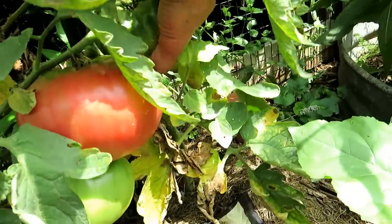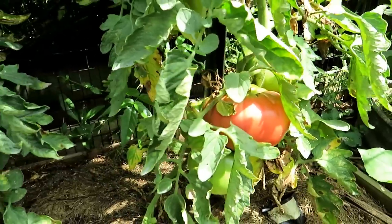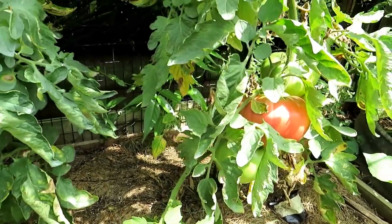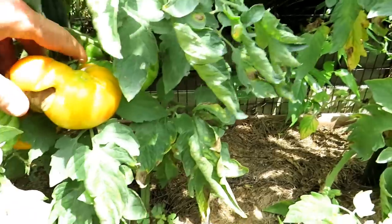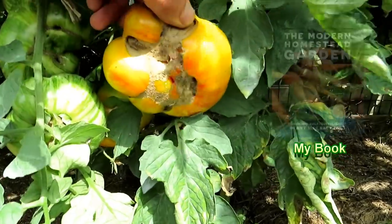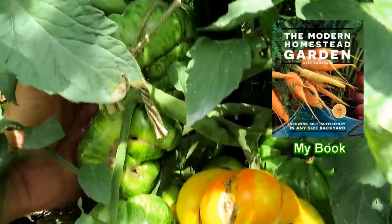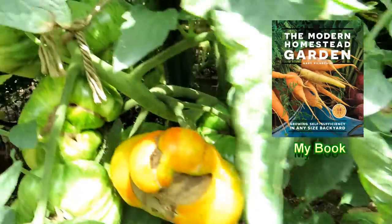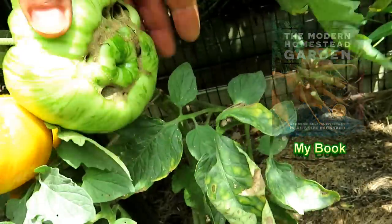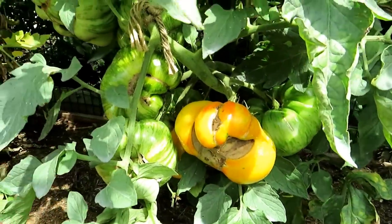Some varieties are more prone to cat facing, so if you're getting tomatoes off that plant that are really bad every year and you don't like it, you might want to just change the variety. This variety right here is the Green Zebra and it's pretty notorious for getting it. These are all the first flowers under there, so the tomatoes have it — and again, nothing you can do, completely edible.